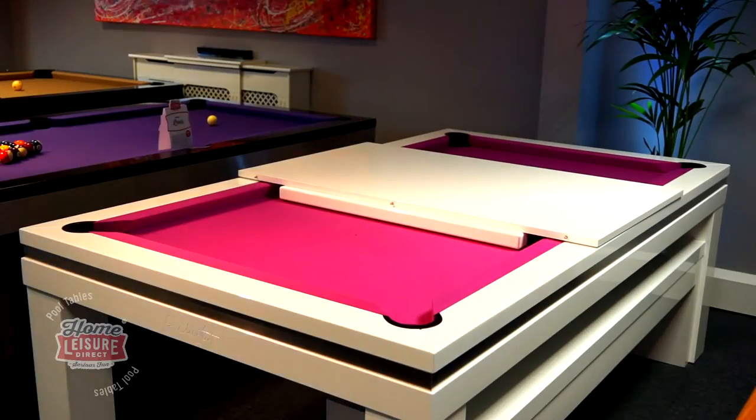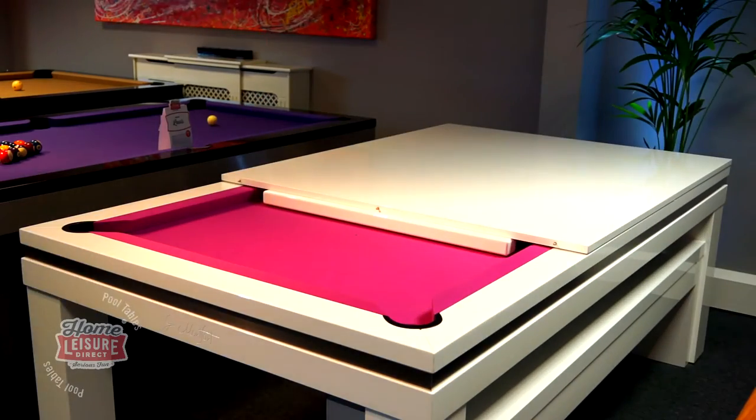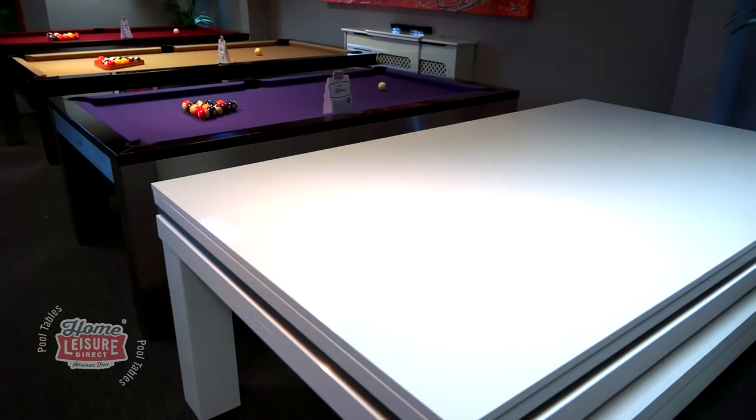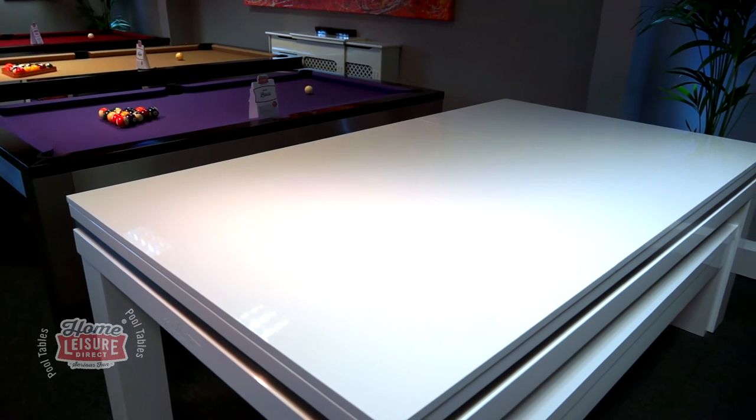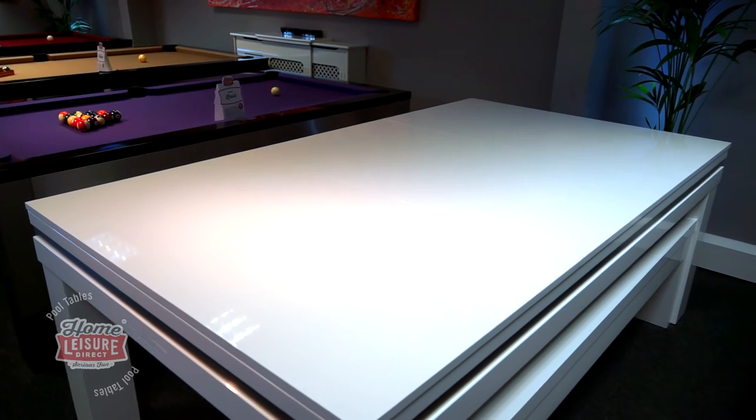Dining tops on the Lancaster can really transform the table. The tops are made to match your chosen finish and complete the look nicely. They slide onto the top in either 2 or 3 pieces, as seen in our showroom model.